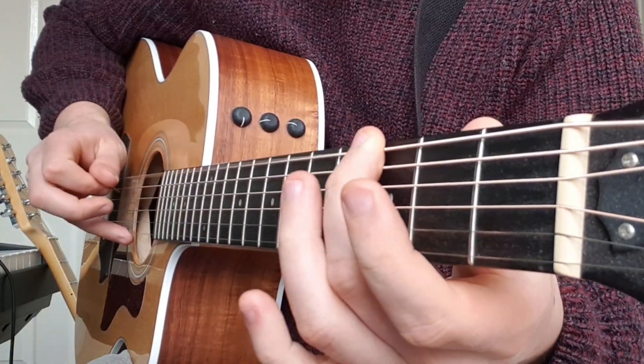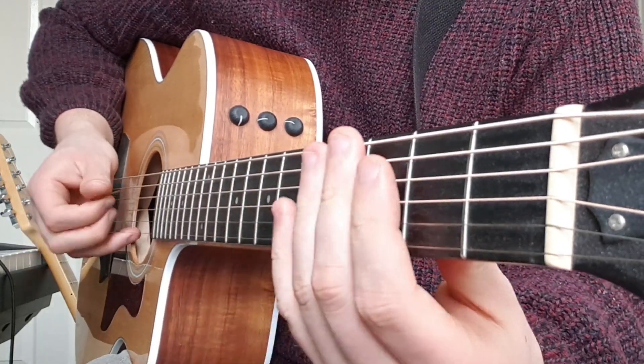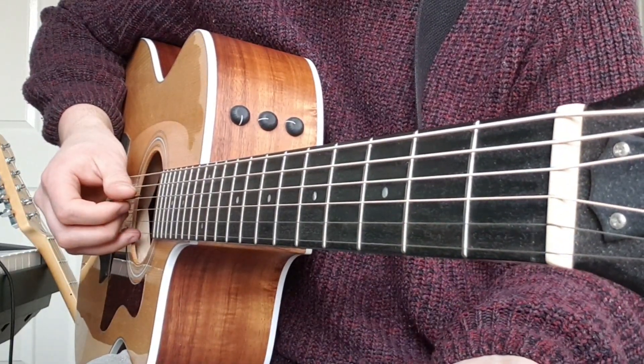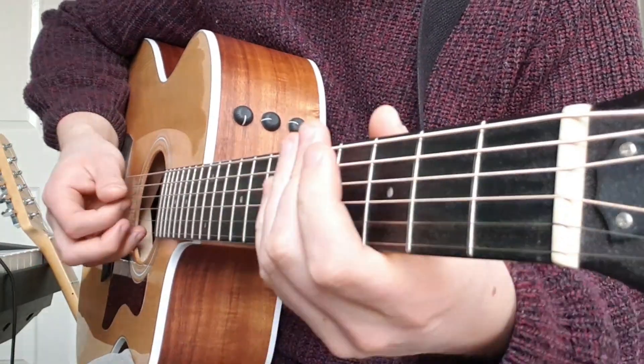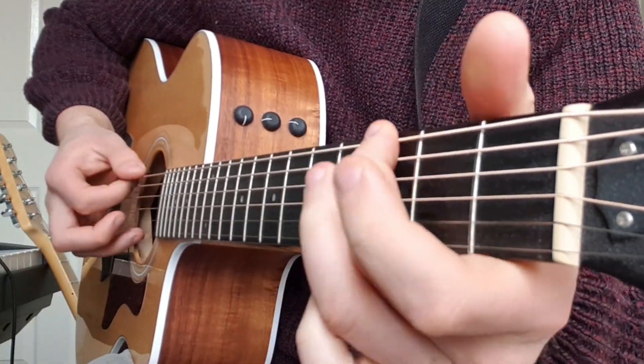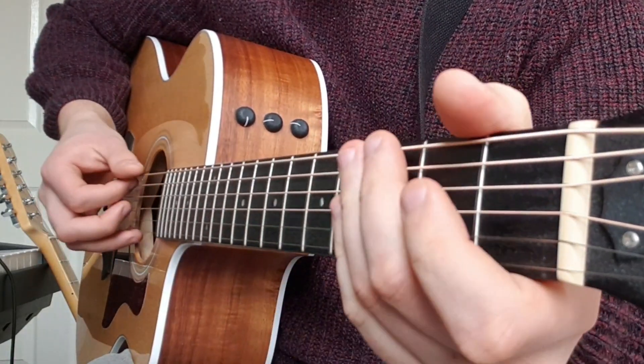So top string twice, then bend twice. Then pick the G and D string just once. The hardest thing is to get that bend right. This guitar has quite a high action so it's a little bit tricky.